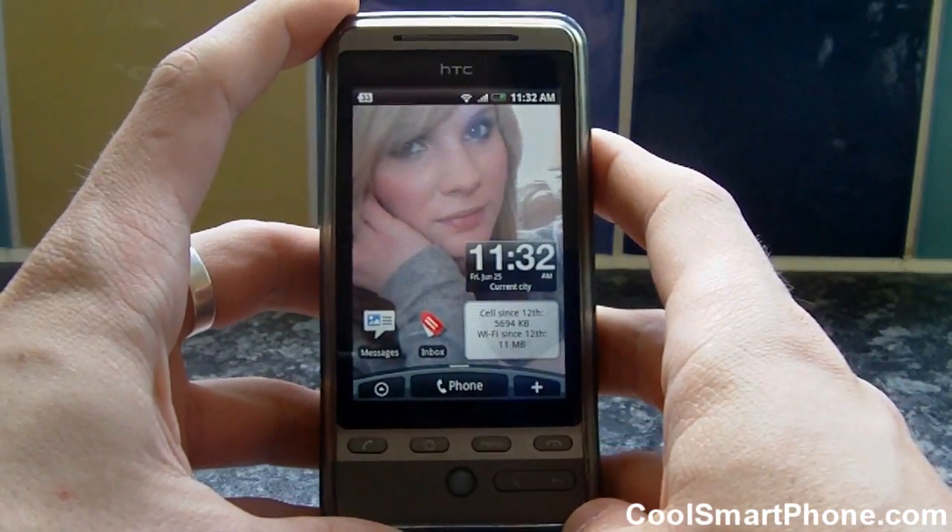Welcome to episode 22 of the Android App Review Show. I had a whole week off and have been in Germany, but it's given me plenty of time to use this week's app and have a look at Swipe, a new keyboard. It's supposed to make typing faster — that's the idea. There are a few problems but I'll talk about those in the show, so let's just dive straight in.